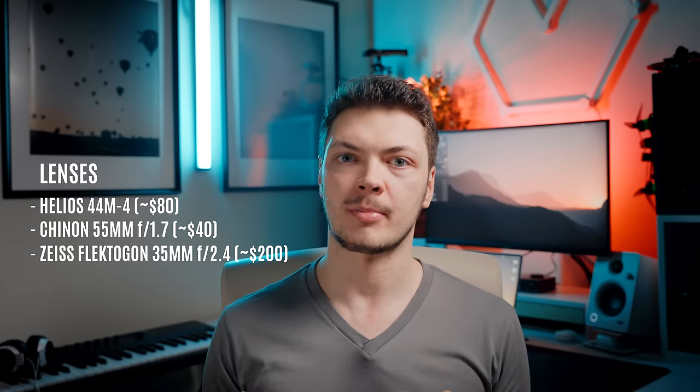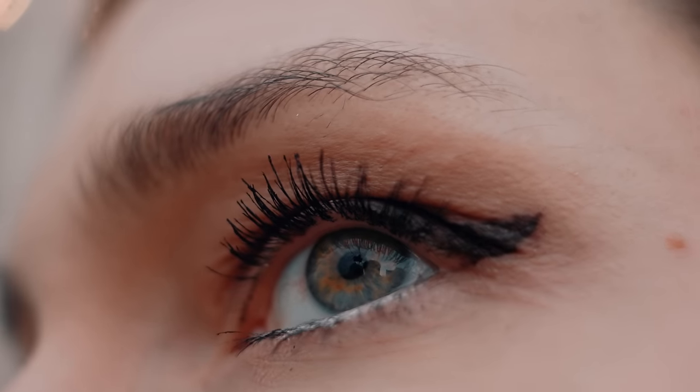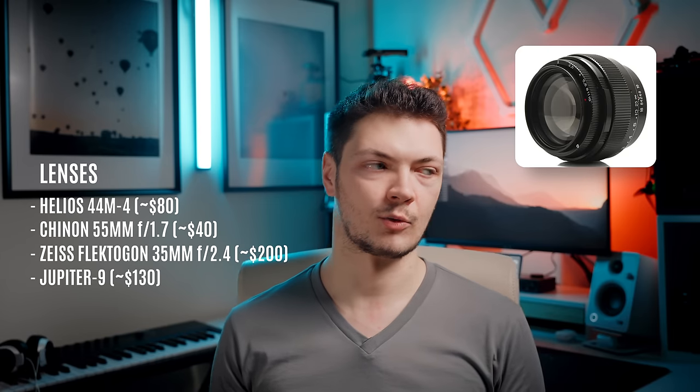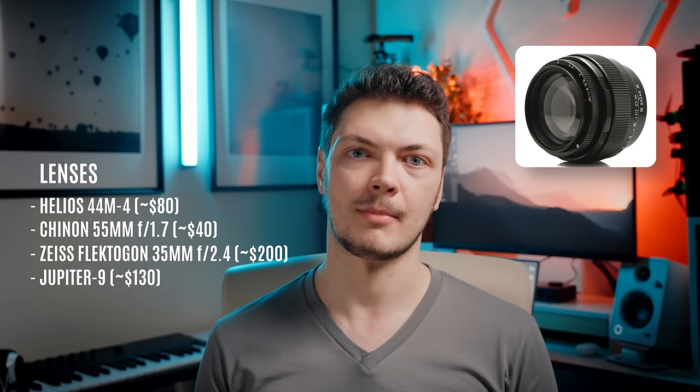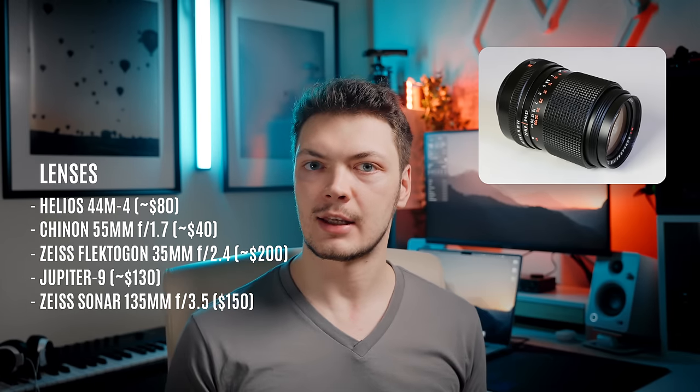The Zeiss Flectagon 35mm is almost like a baby macro, which is really cool. Jupiter 9 85mm, which we will talk about soon. And finally, Zeiss Sonar 135 — a cinema set does need a long lens, and this one was pretty good. You can find all of these on eBay or your local Facebook marketplace for anywhere between 30 to 200 dollars depending on the lens. I'll put the links in the description.